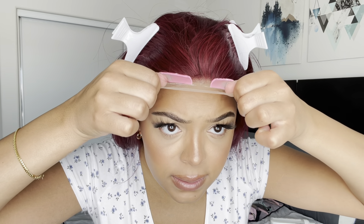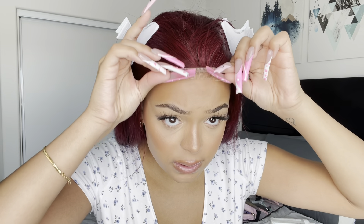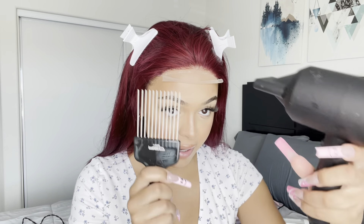I'm just going to take that lace and put it just like so. Then I'm going to get a comb and blow dry it as I pat it down.